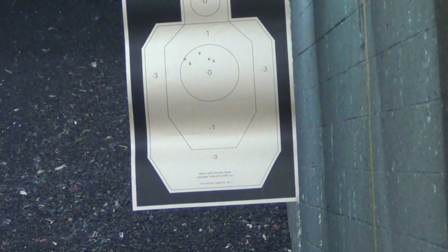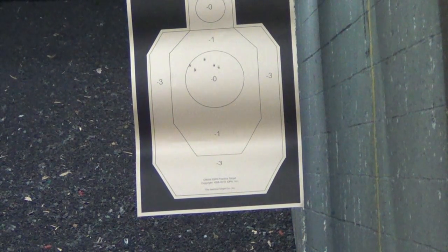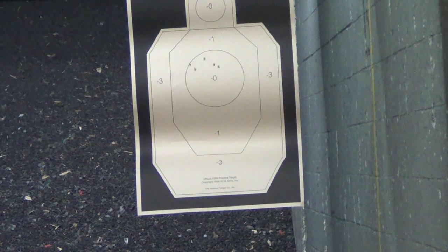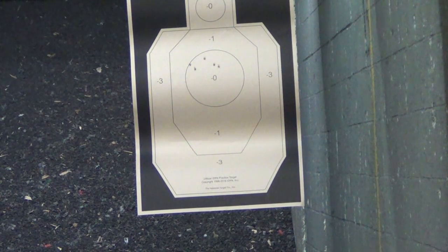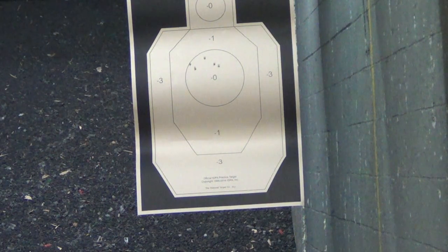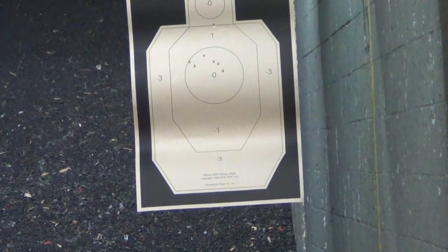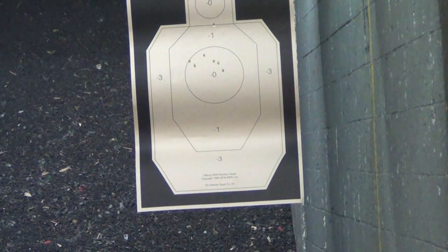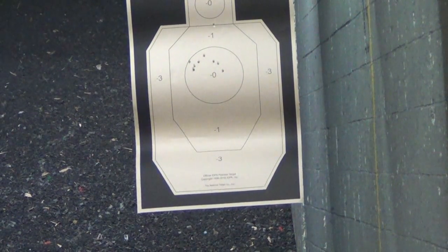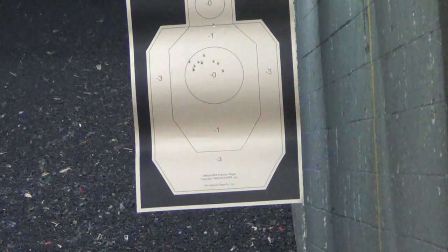Okay, now with the 10-plus pinky extender mag, with the Remington 10-115, Fiocchi 115 brass. Going to the left. Going to the left. Going to the left. Going to the right. Let's see. I was kind of throwing those shots.